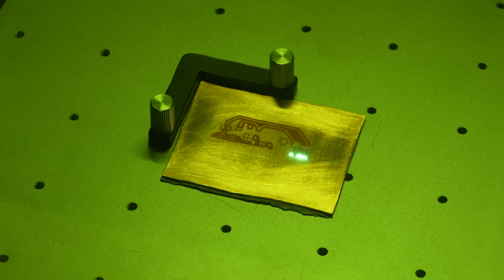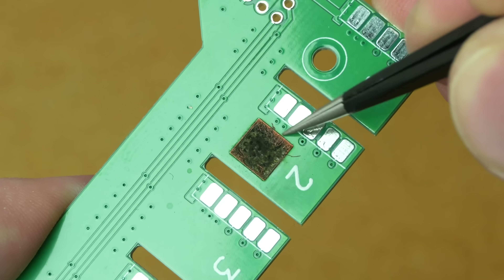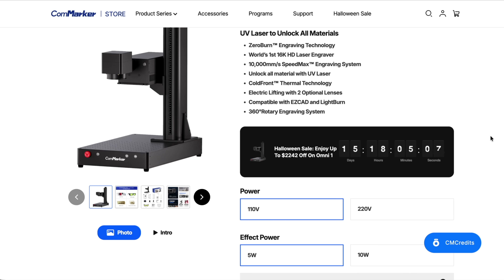In my last video about etching PCBs with lasers, we had to use FR1 as a substrate instead of FR4 because the fiber laser will actually make FR4 conductive when it cuts, which is obviously not good. But the laser I'm using here is what's called a DPSS laser — a diode pumped solid state laser — that uses UV light and it doesn't really burn anything. I'm using the Omni-1 from ComMarker. This isn't sponsored — I bought this retail.